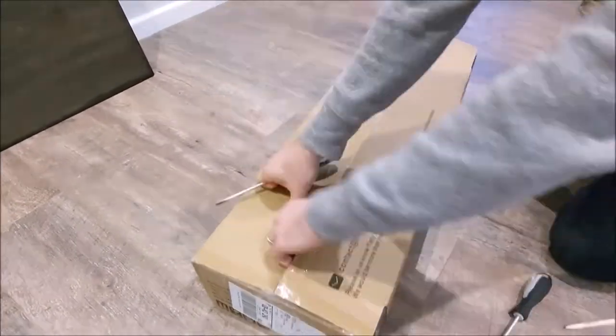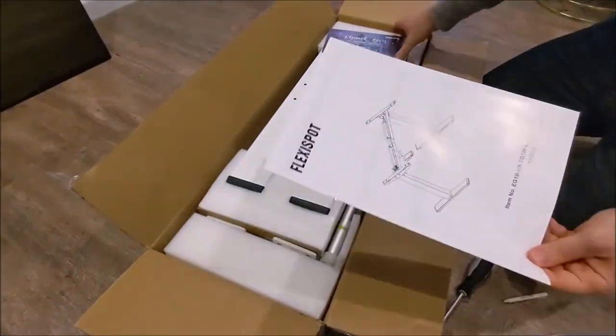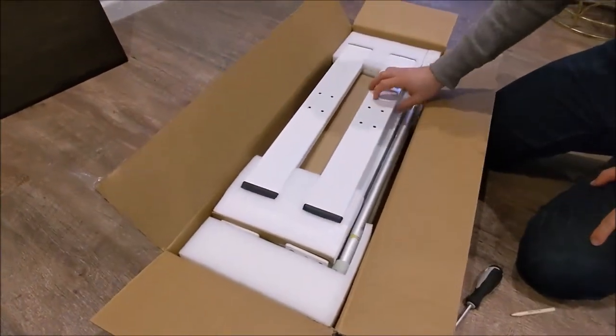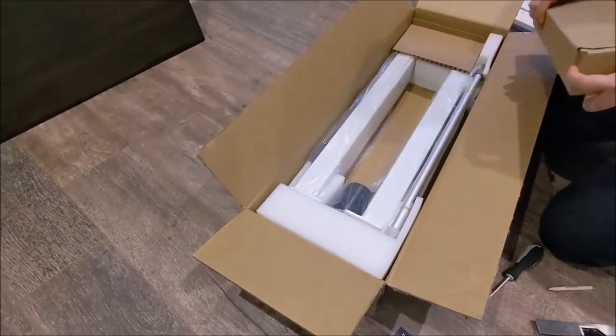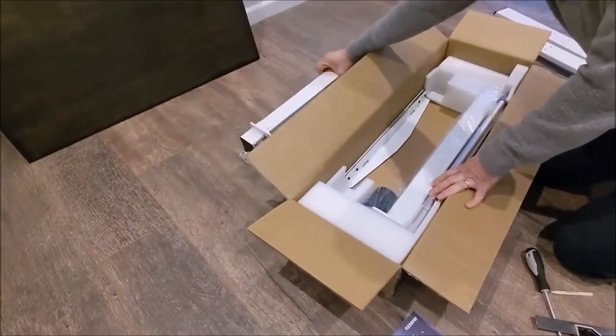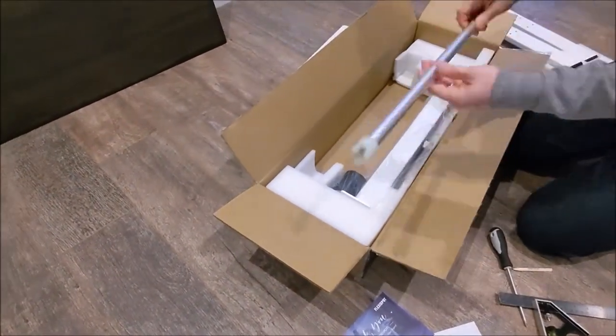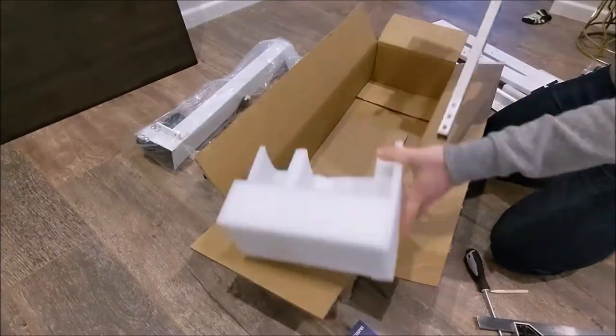Now that the worktop is finished, let's take a look at the Flexispot desk frame. I purchased the Flexispot EG1 White Mechanical Standing Desk Frame only. This usually costs £219.99, but using my promo code you can get it for £164.99.